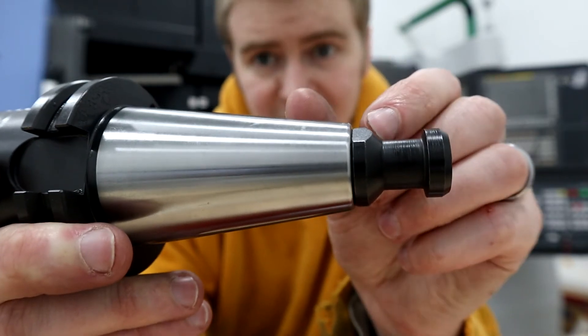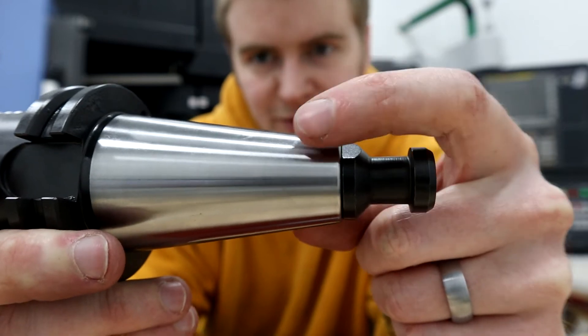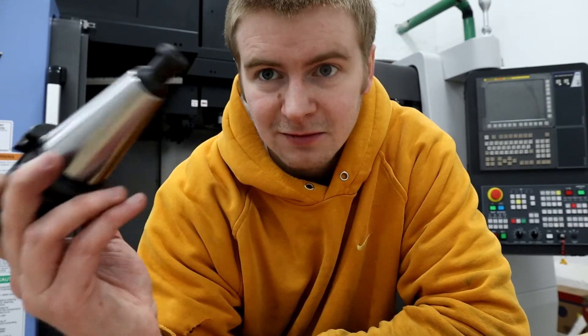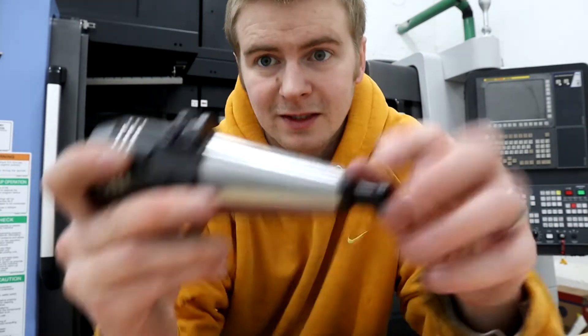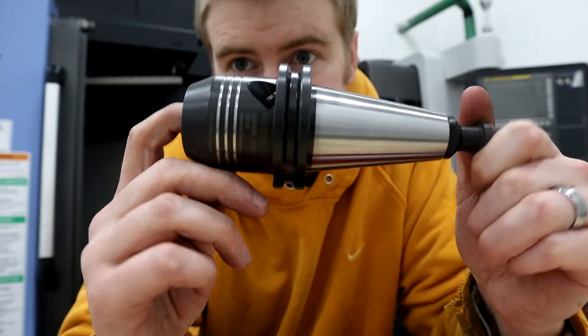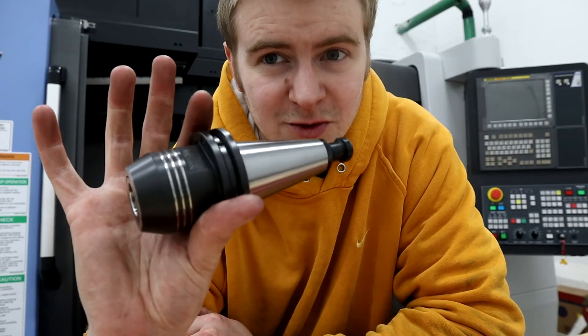Once you tighten this up it's actually gonna pull — or push out — some of this material. We definitely don't want that happening because it could damage the spindle, and it's definitely not good for the tool holder. These Shunk Tendo E compact holders are $260 a piece.